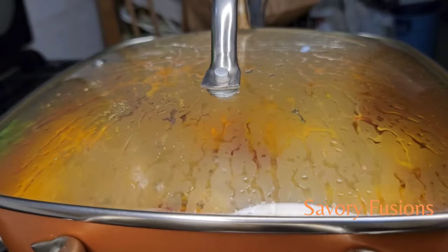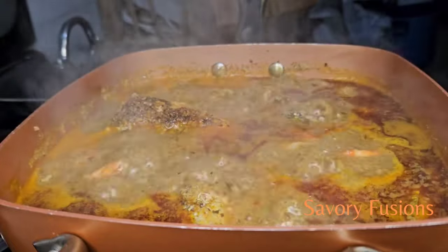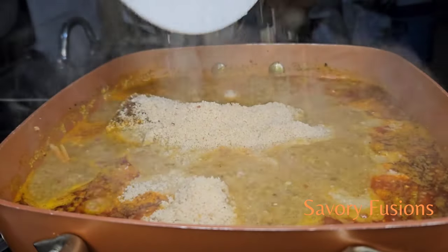The soup is almost ready. I'm going to add the egg to this — this is optional. If you don't want to add the egg you can use only the ogiri, but I'm adding the egg to make a little difference to this soup.